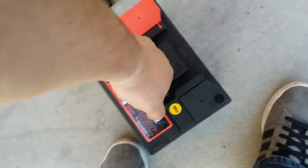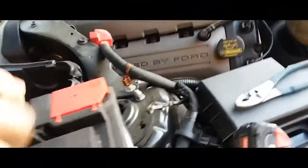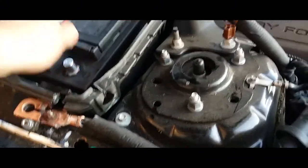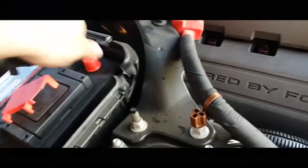The first thing you're going to want to do is pick up the battery and place it where it needs to go. Next, remove the battery covers — just like so.